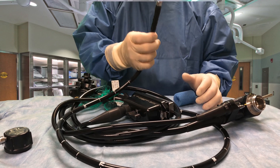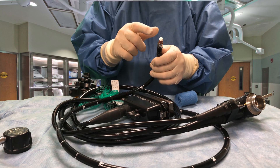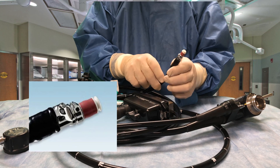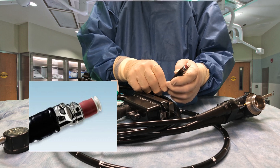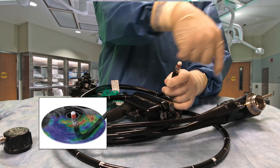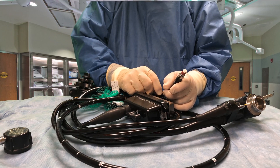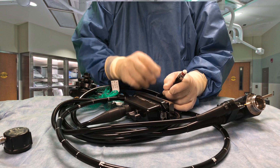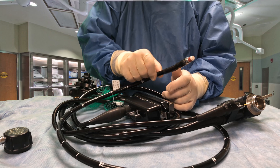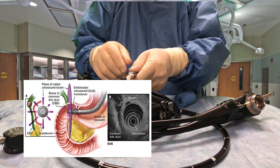The main feature is it has an ultrasound transducer at the very tip of the scope. This particular transducer gives an image 360 degrees around. If you've seen a CT scan and how it takes slices, well, as this goes through the body, it takes ultrasound-looking slices at the same time.